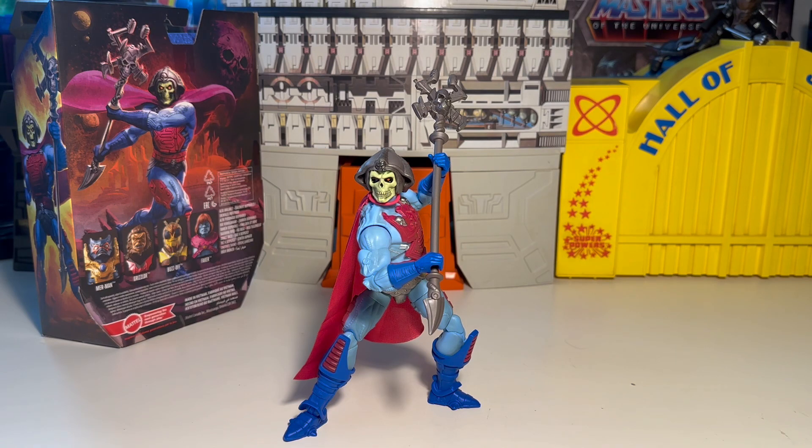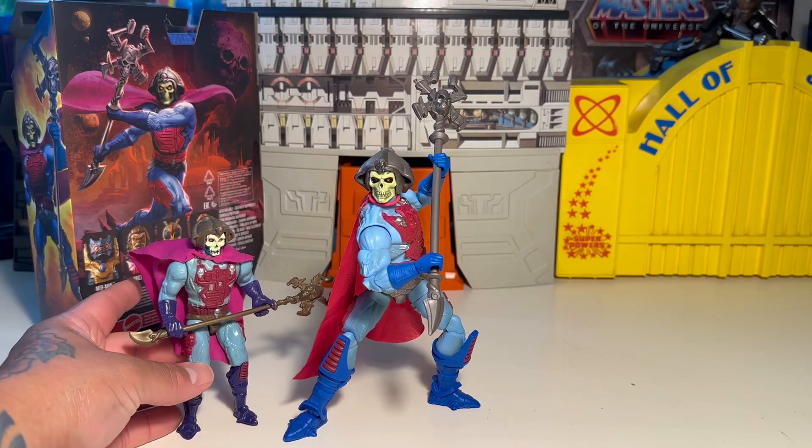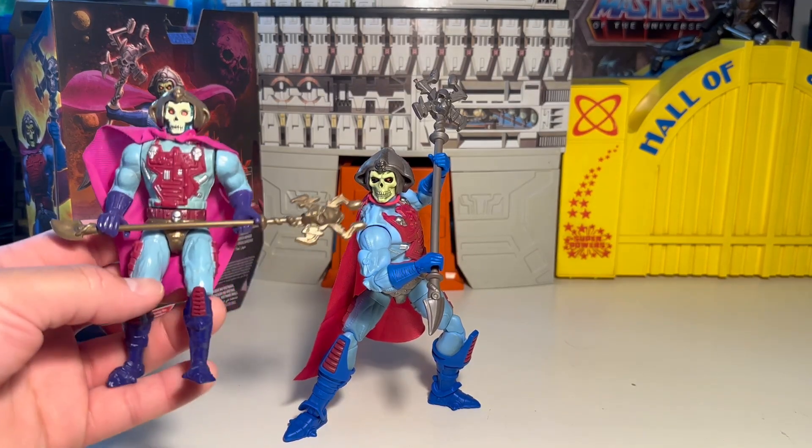New Adventures stuff, man — really welcome more of it. And as a special guest, we have our vintage version of him right next to him. Colors aren't identical — the boots are purple.